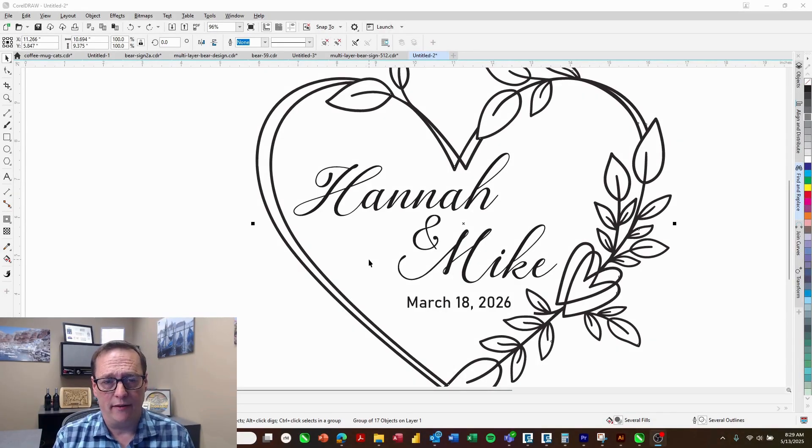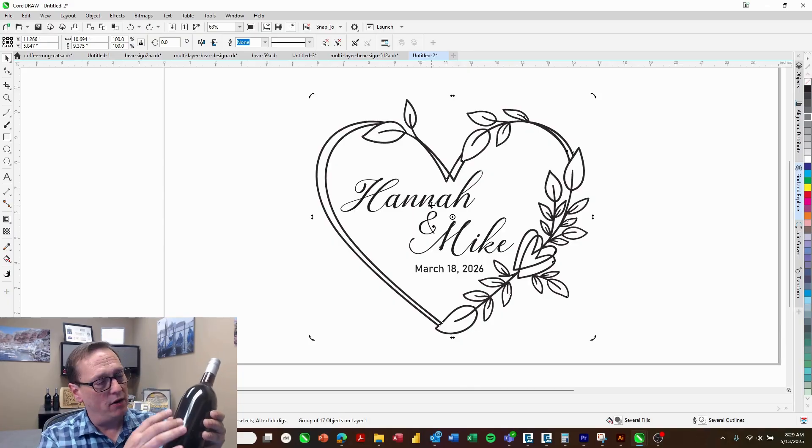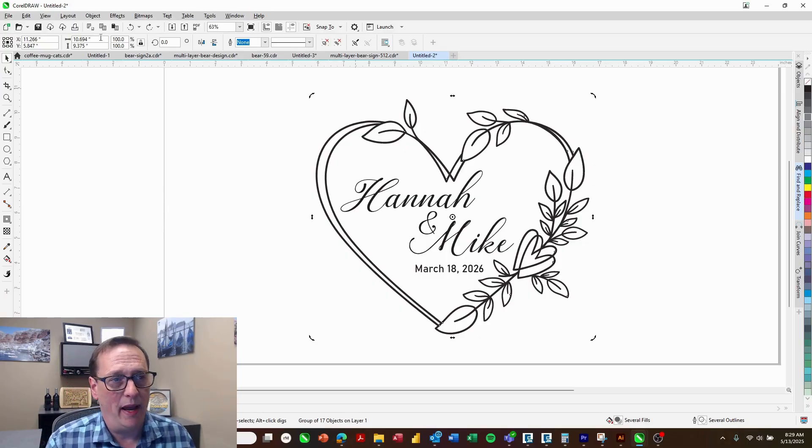So here we are in the design software. We're going to show you how easy it is to actually set up your logo and get it ready to go. We have a wedding logo here. The first thing I need to do is figure out how much space I want to engrave on the wine bottle itself. I find about three inches around is going to make a nice sized logo, so we'll go ahead and resize this to three inches.